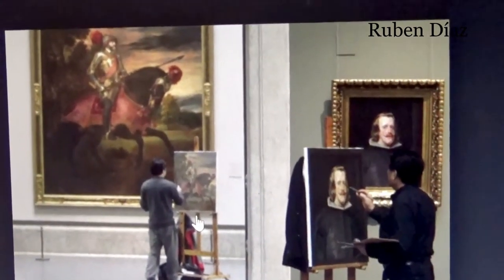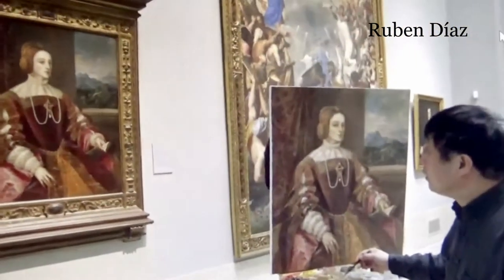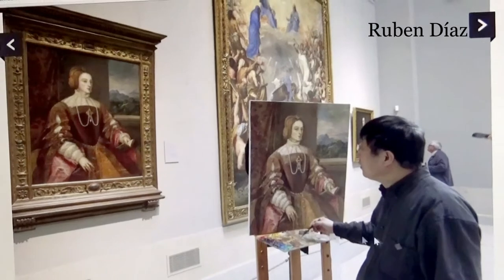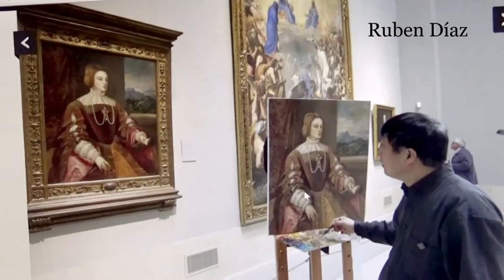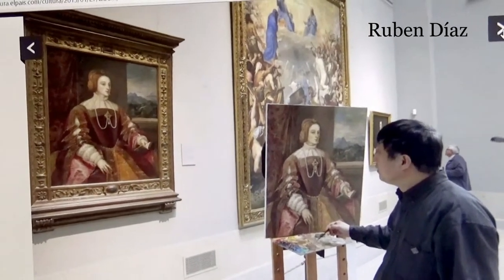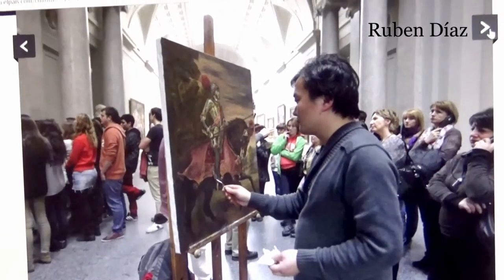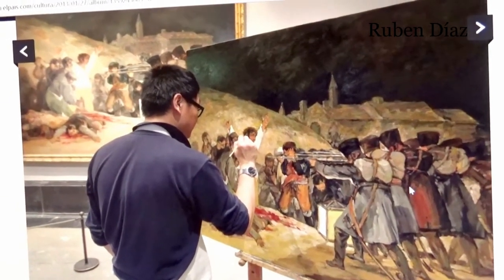We know that this is a copy. This guy is learning how to paint in this style, so they ask permission from the museum and then make a copy of the work. There's nothing wrong with it, provided we know it's a copy. It looks like the original, but it's not. To know what's what, we need an expert.